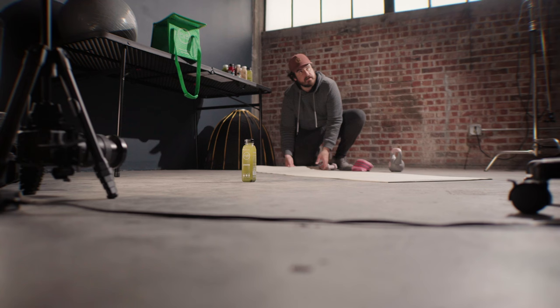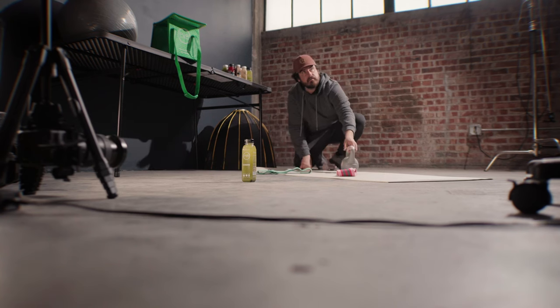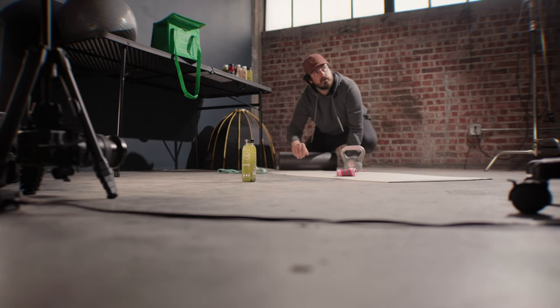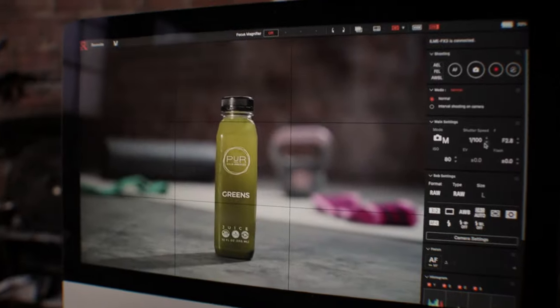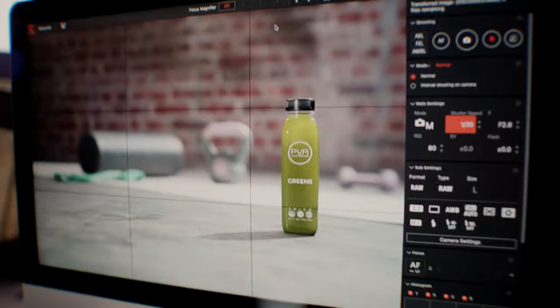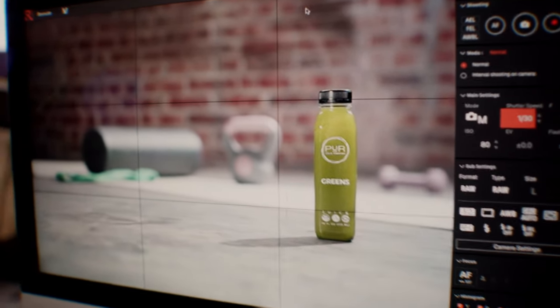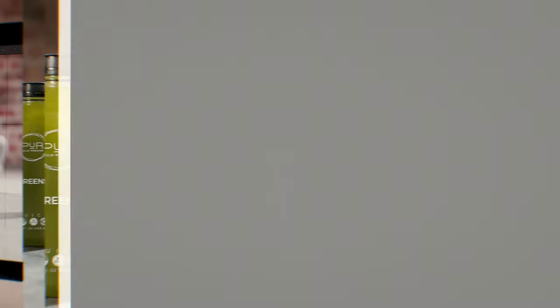For the first shot I'm going to set up the yoga mat with maybe a couple of bands. What I like to do when setting up props is stagger them to have different levels of depth. I turned up the exposure a bit to get a nice bright-looking gym feel, shifted some things around, and moved the bottle over to leave room for copy since they're going to be using it as a website banner. Pretty content with that shot — I'll switch out the juice and do a couple variations with the background.